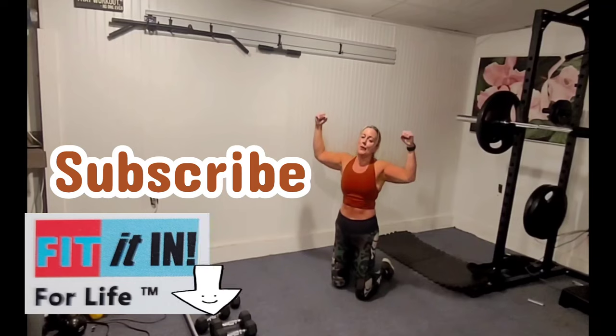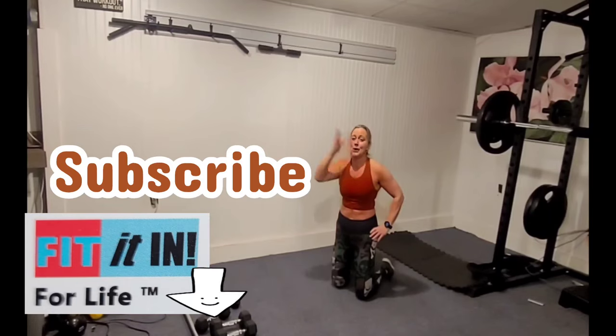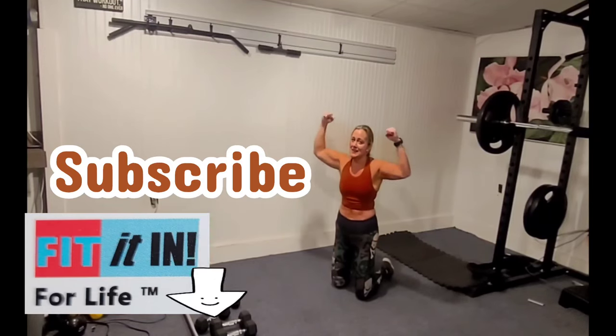Yes! Thank you for fitting in. Don't forget to like, subscribe, comments, feedback — I appreciate you all. Have a wonderful rest of your weekend. Love ya, thanks for fitting in. Stay strong.